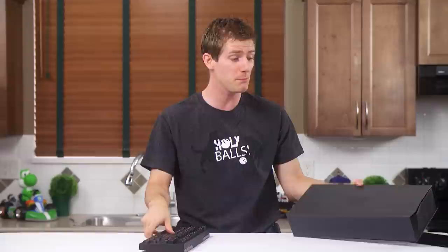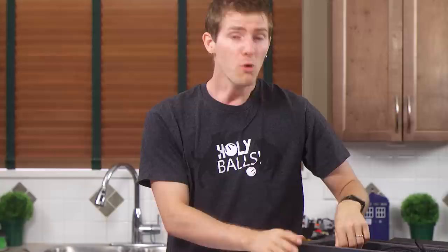I let it slide last time, but if you guys are wholesale switching to Micro over Mini-B, I have one question!